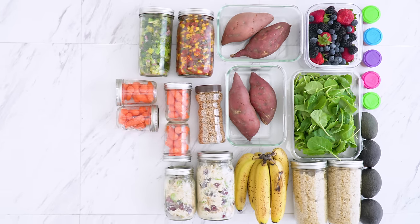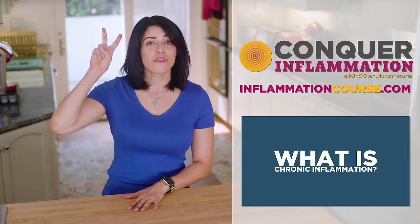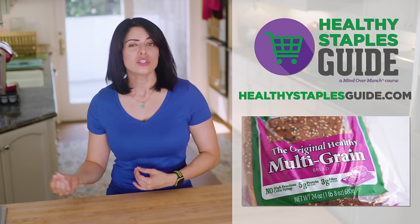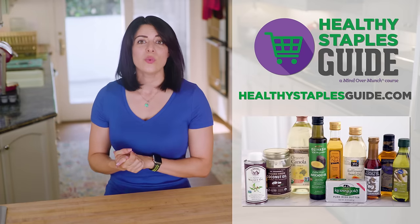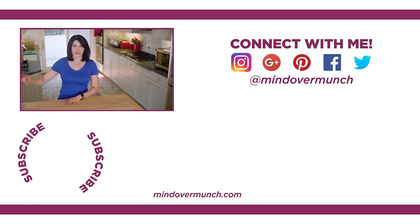And that is our college meal prep for today — microwave friendly, no oven or stove top required. I hope you found it useful. I do have a ton of other meal prep videos on my playlist if you want to check them out. Be sure to sign up to be notified about my Meal Prep Ignite course at mealprepignite.com. I also have two free courses available: my Conquer Inflammation course, which teaches you about what inflammation is and how to address it through diet and lifestyle, and my Healthy Staples Guide course, which helps you make your own decisions about which milks, bread, flour, pasta, oats, and oils are best for you. Those are linked in the description and completely free. I hope you enjoyed this episode — I'll see you next week, and remember, it's all a matter of Mind Over Munch.